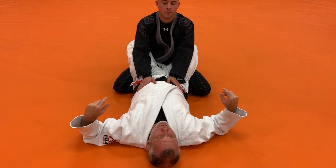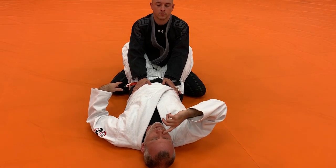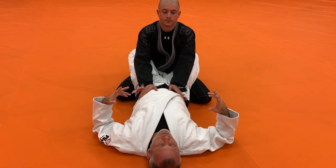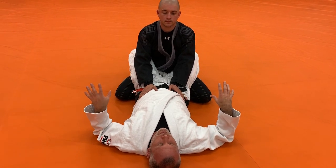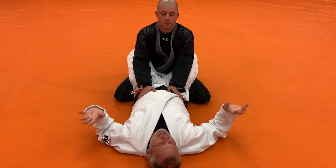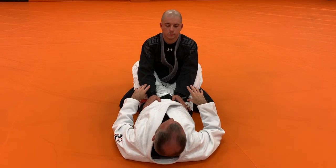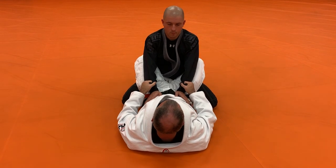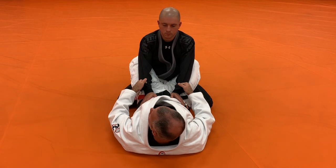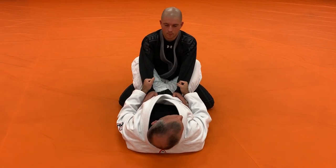Spider guard setups. We'll do one with the guy on his knees and one with the guy standing taller. To hit the spider guard setup with the guy on his knees, I'm going to transition to what you can call a moth guard — a different kind of open guard. To do that I need control of the sleeves. That's step number one: get some form of sleeve control using J-hooks or joystick grips.